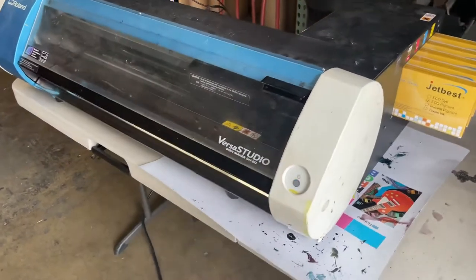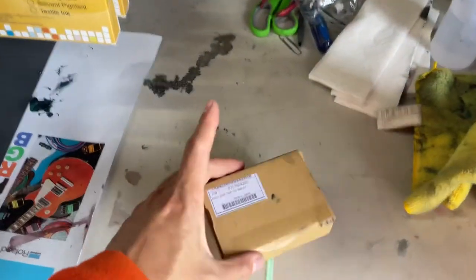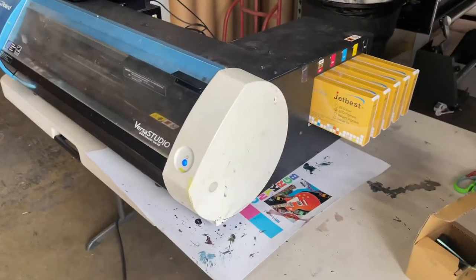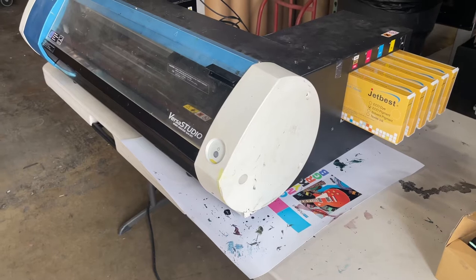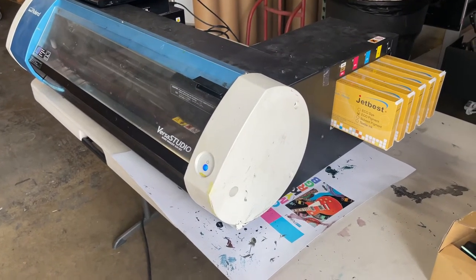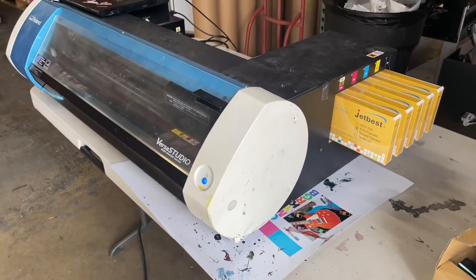We went ahead and replaced a cap top — a brand new Roland cap top. Still not doing very well, so the next step would be replacing the dampers and the print head. I told him don't do it, because you can buy a brand new one for five or six thousand dollars, but replacing the head and parts is going to cost four thousand dollars.